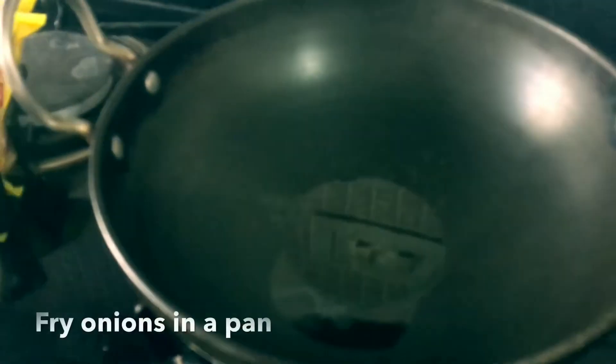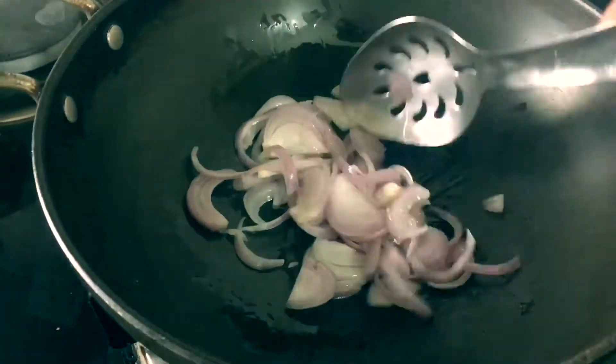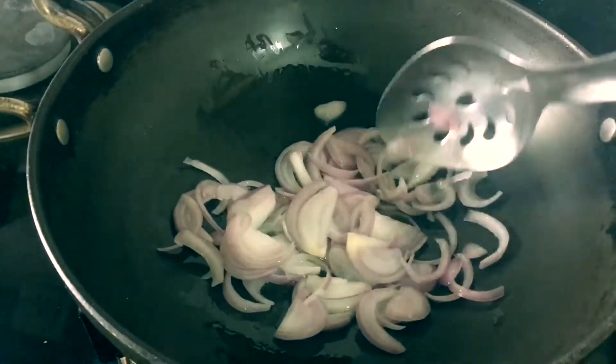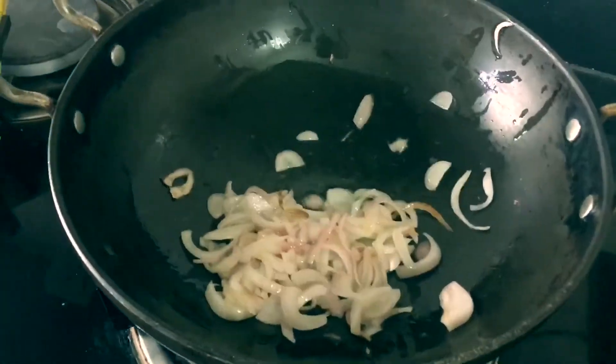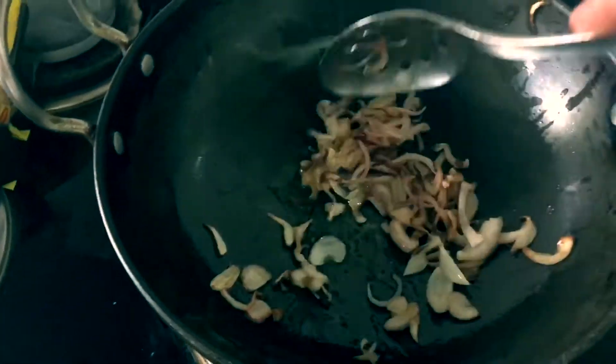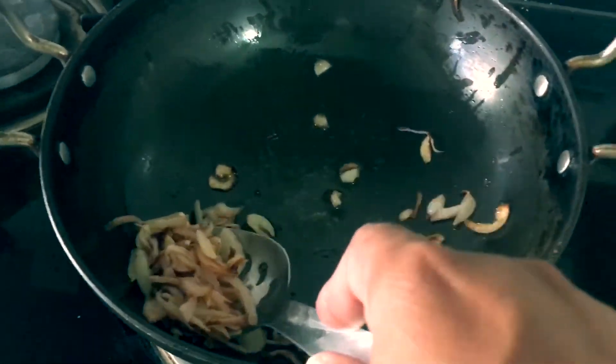First of all, let's add onion and fry until it's golden brown. You can see that the onions are almost done, so let's get these onions out.